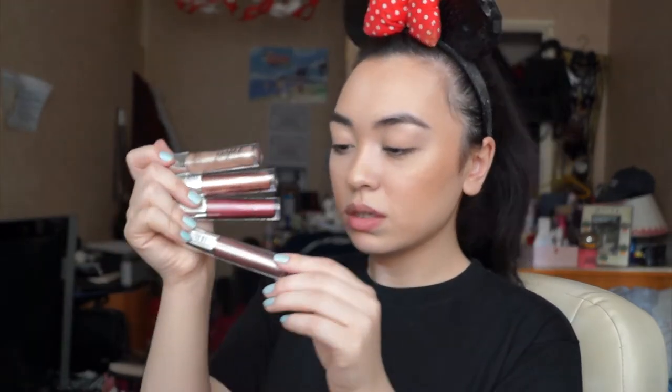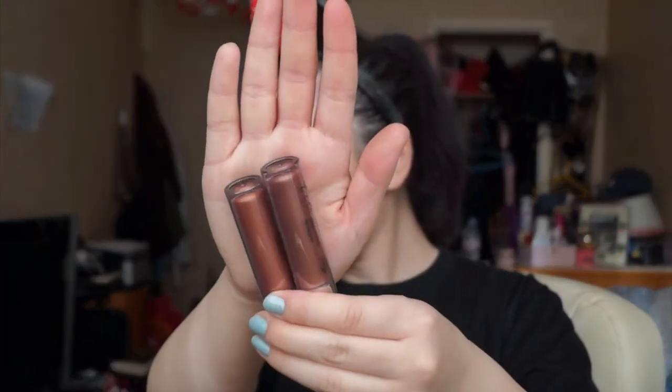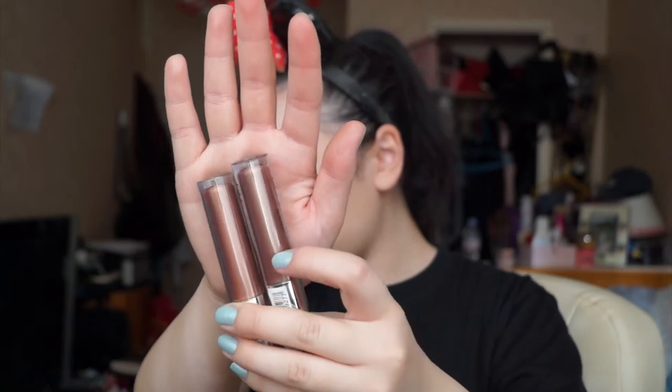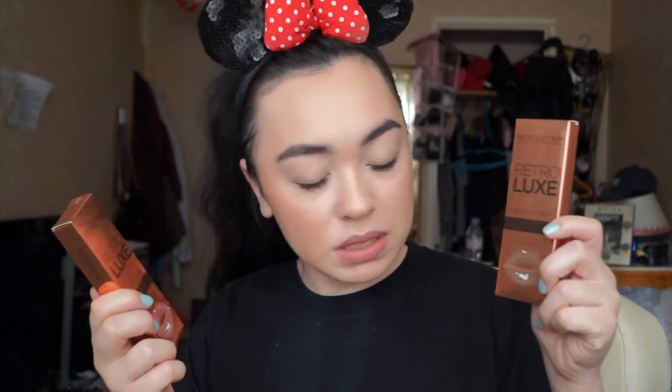So they've got a gold, a bronze, a red — and comparing it to the bronze, this is a red-bronze, this is more of a brownie bronze, let's call it a copper, and a brown. With the Makeup Revolution, we have more of a brown metallic and a red metallic.